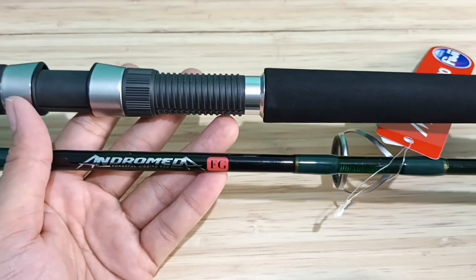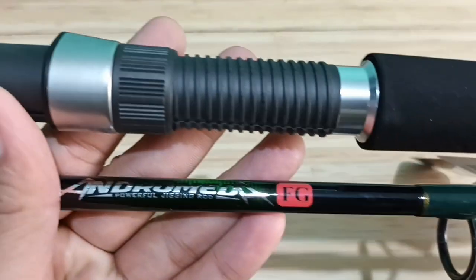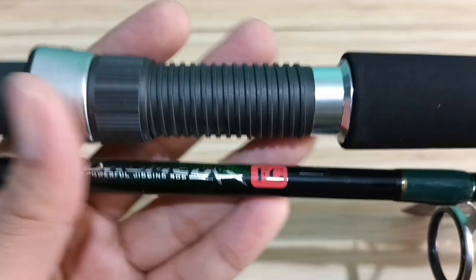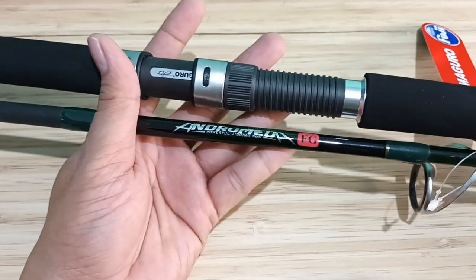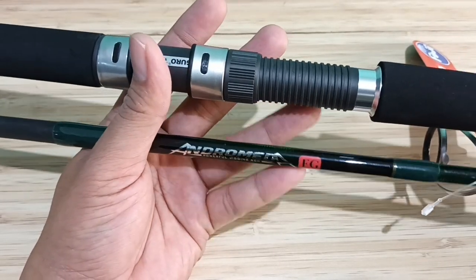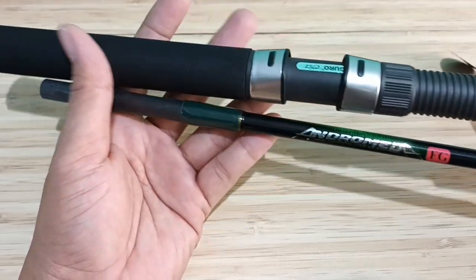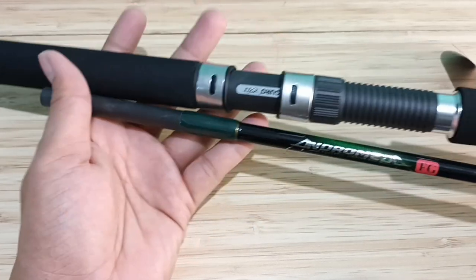Di video ini saya akan unboxing salah satu joran dari brand Maguro, yaitu Maguro Andromeda FG. Ini adalah joran untuk mancing dengan teknik jigging, light jigging, dan dasaran. Untuk target ikan-ikan besar: marlin, ruby snapper, kerapu, tenggiri, dan lain-lain.